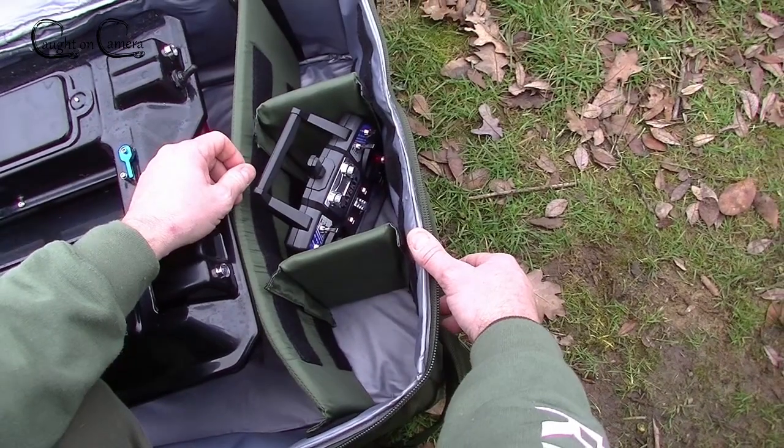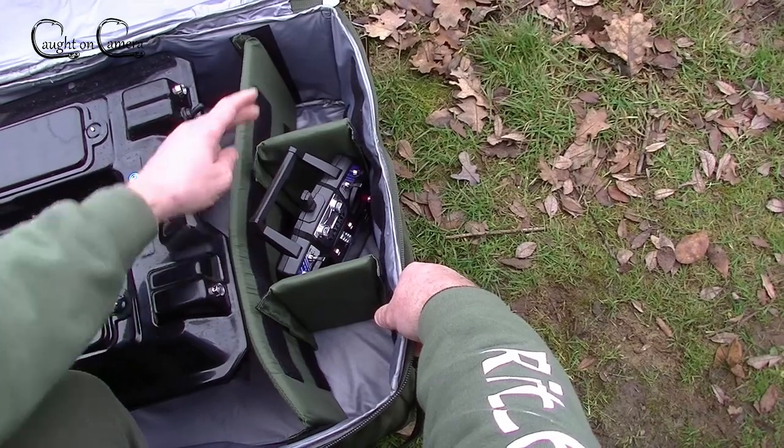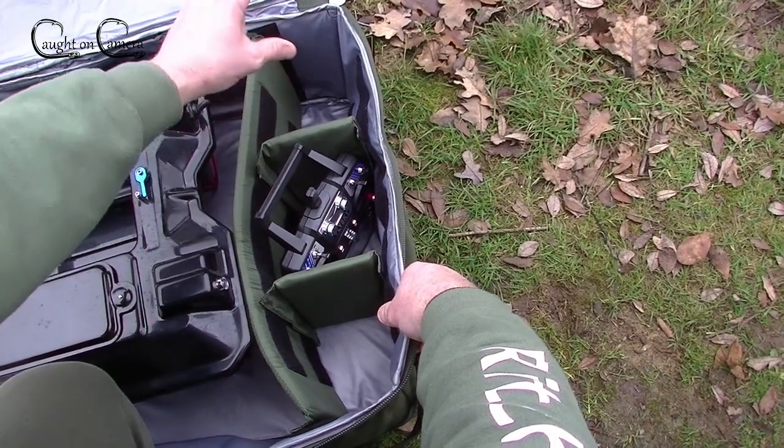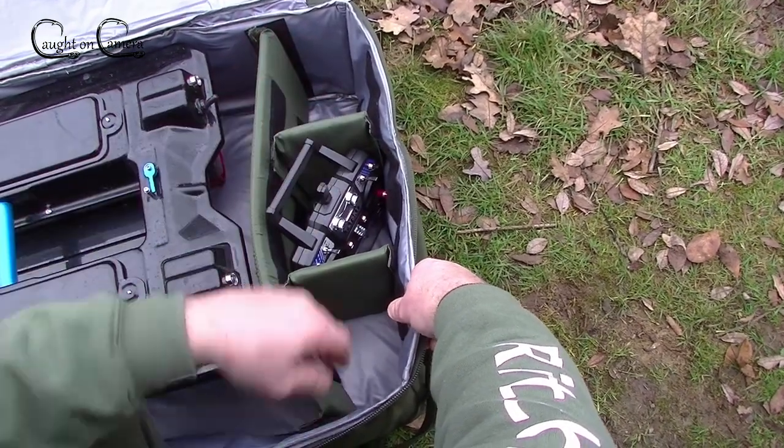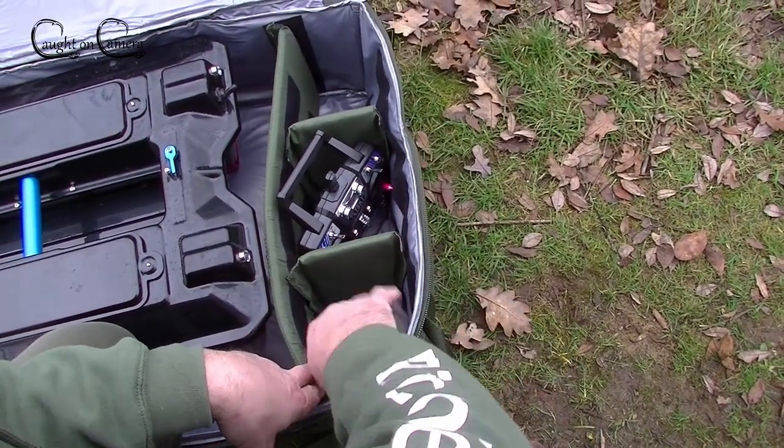So the boat sits perfectly in there, and you've also got another two or three spare compartments. I'll put my main set of batteries in one, and eventually when I've got spare sets I'll put those in the other.